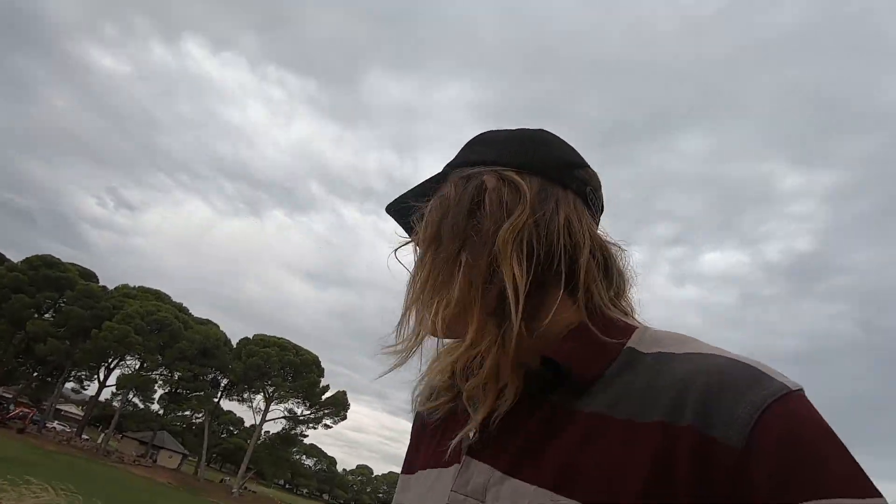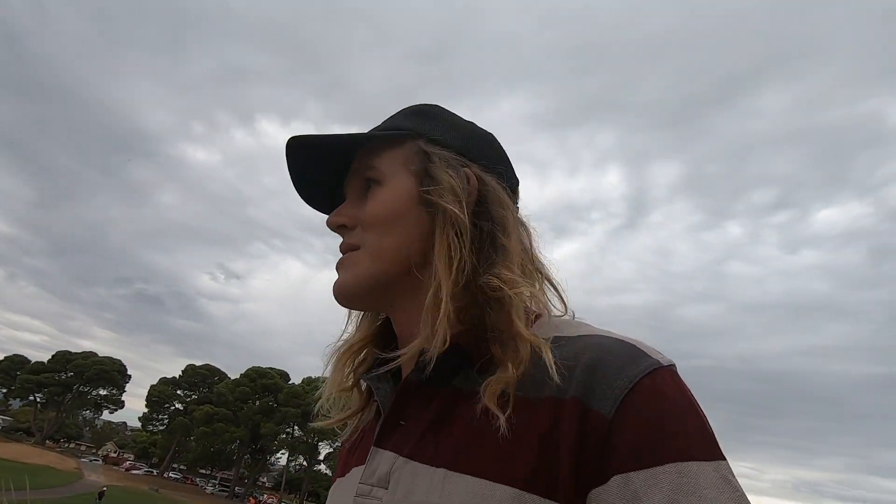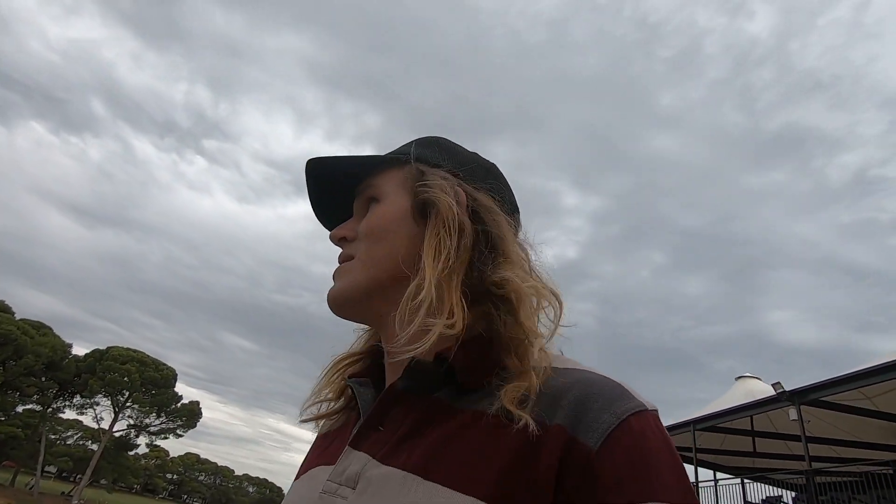We dropped Chels and Alex off at the hotel. Now we've come out to the golf course, which is where the testing is going to be done. This golf course has got some nice grass on it — it is cool. But this will be good to see.